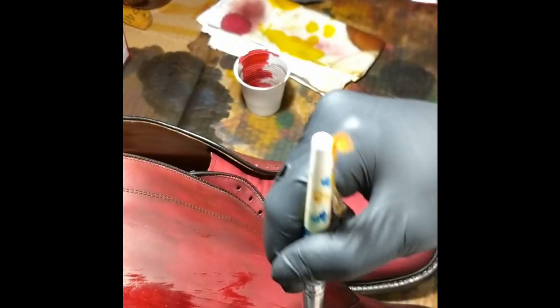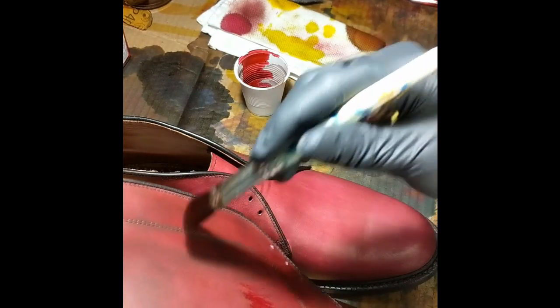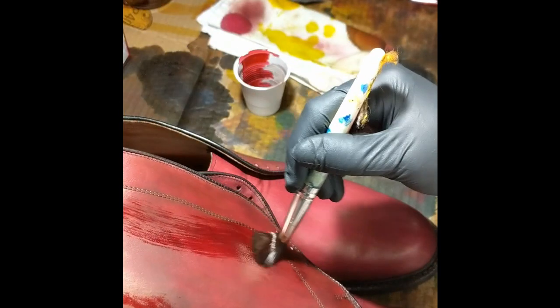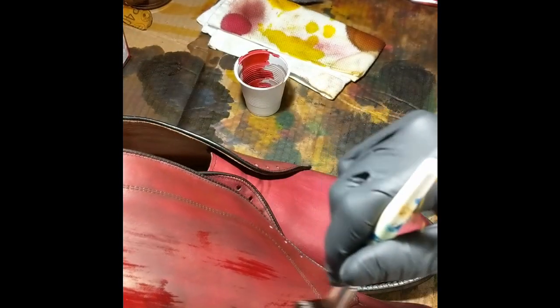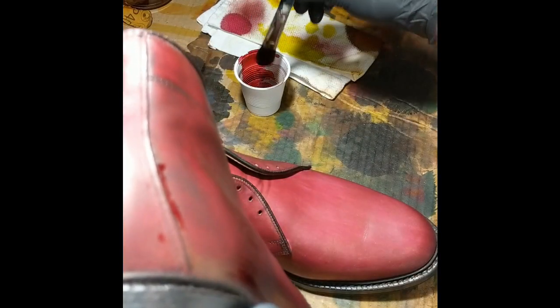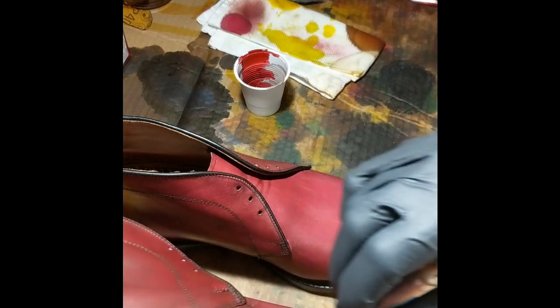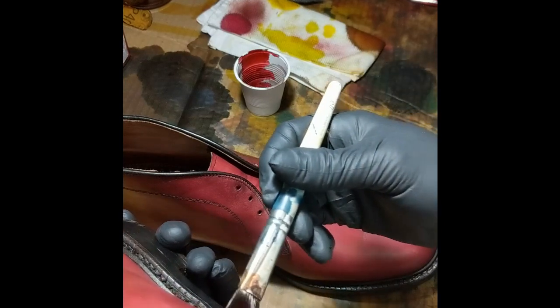I don't have a real strong preference with dyes. It's one of those situations where maybe I like the dark brown of one brand, and I like the medium brown of another brand, and the beige of one. Each brand's got all these different colors and I feel like they all have their place. I'm not really finding any one brand to just be really superior to the others.